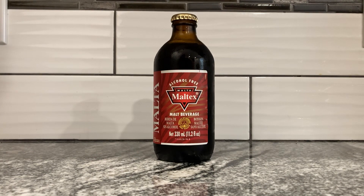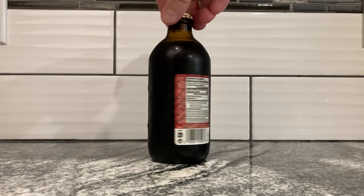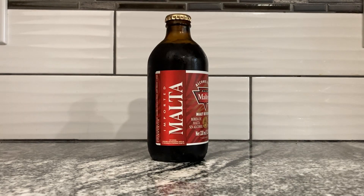Alcohol-free. Some cultures like to drink malt or carbonated malt and all that. It's kind of like a soda, maybe. I don't know — it probably tastes closer to beer than anything else.